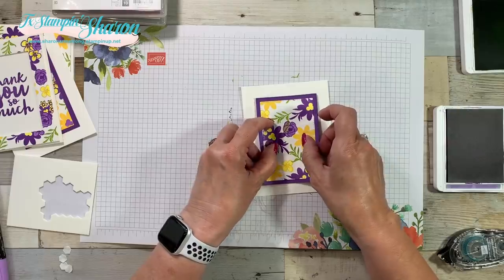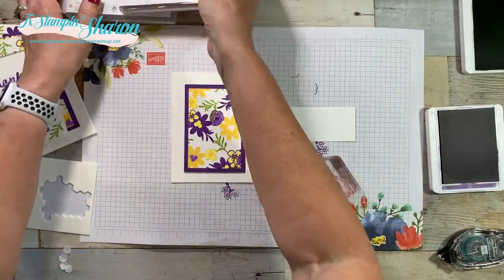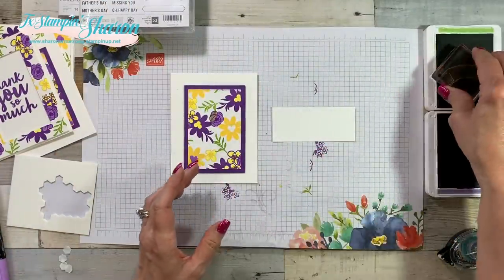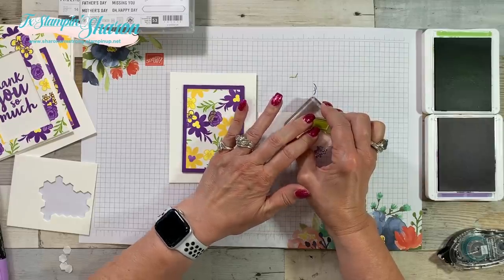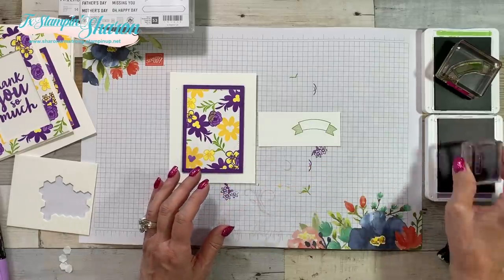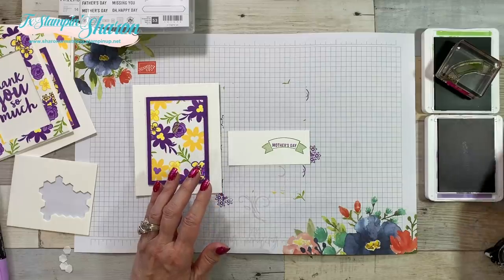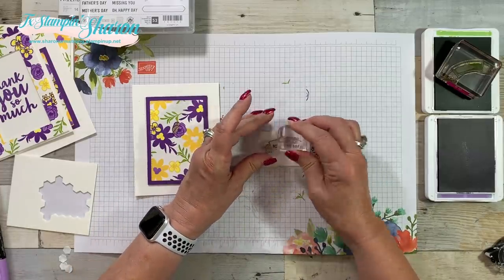We're going to add this, and I keep strips or scraps of Whisper White. Where's that stamp set? The Thoughtful Banners — teeny tiny words. I sometimes struggle with teeny tiny stamps like that. I'm going to stamp the banner from Thoughtful Banners with Granny Apple Green. I'm stamping Mother's Day first — I tried to stamp Happy first and messed up. I call myself the Queen of Boo-Boos, so if I can mess up, you might mess up too. So we're going to stamp Mother's Day first, and then stamp Happy.